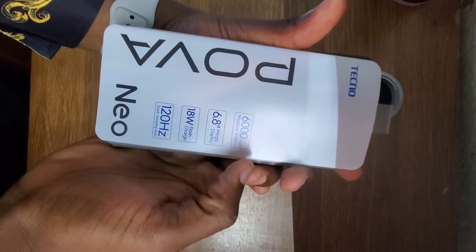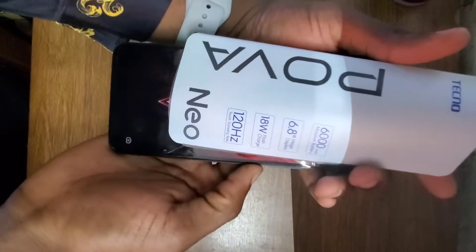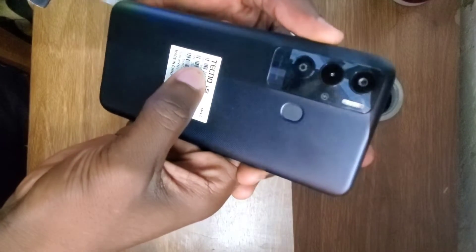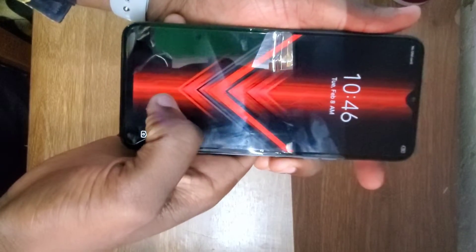Hello guys, welcome back to my channel. Today I'm going to be showing you how to remove a password from a Tecno Pava Neo. This is a new phone, also known as the Tecno LE6, and I'm going to show you how to remove a password.